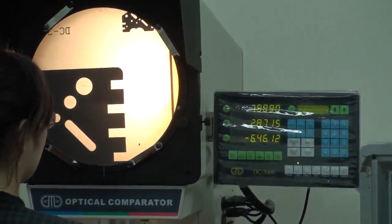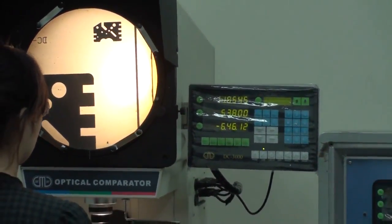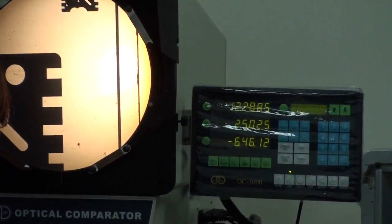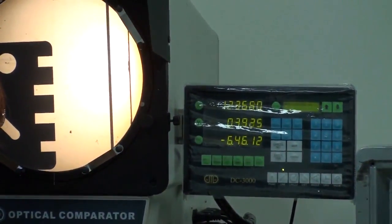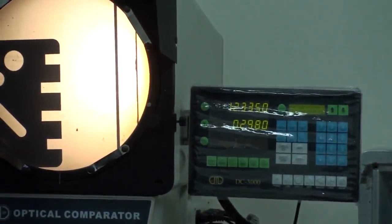Then I have to find two points. I find the first point and press enter. Then I find the second point and press enter. Now this is the distance.